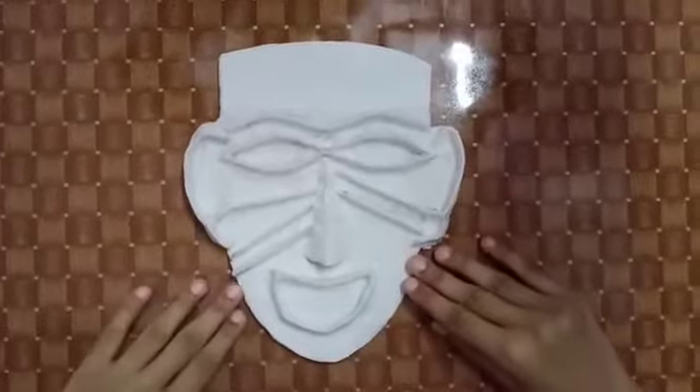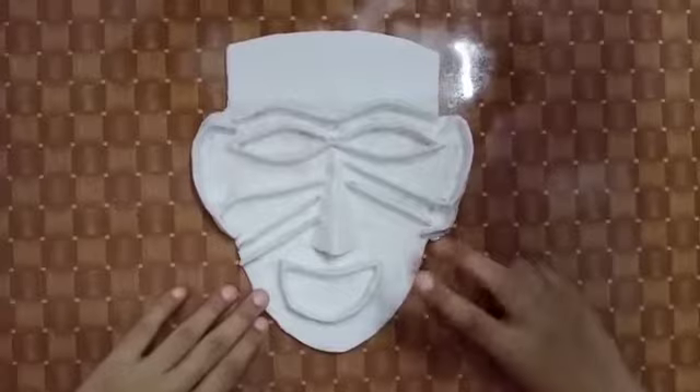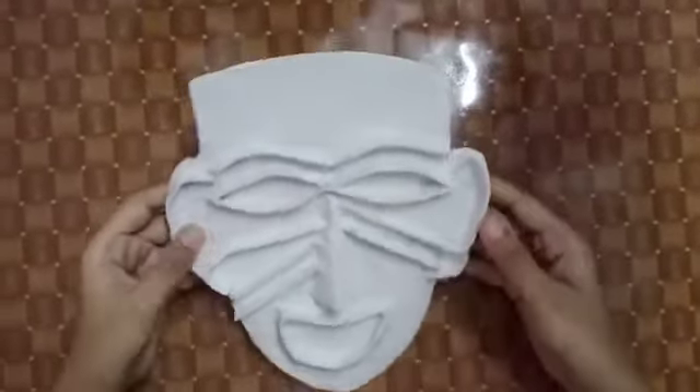Now this looks pretty good. We have put 4 to 5 layers of tissue paper. It has been left to dry for 2 days. It has become very rigid and it looks pretty good.